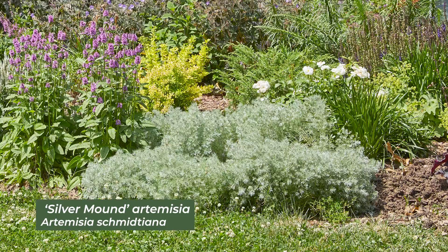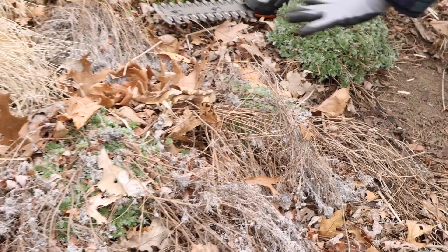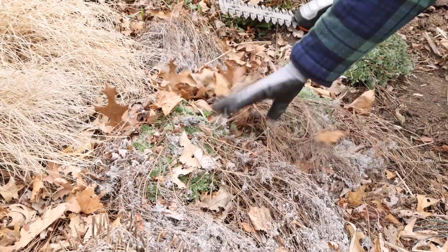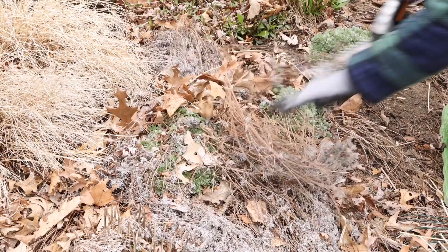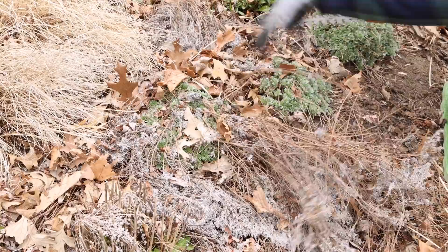Right here in front I have an Artemisia. I trimmed that back a couple of weeks ago, so you can see some of the little stems there. As you can tell, it's going to grow right up over the top of those stems and you'll never see them at all. Here's how it looks before trimming — I'm going to go ahead with my shears. Sometimes you'll get a few little buds that come up on the woodier stems, but it looks like this has died off most of the way, so I'm just going to cut it off.